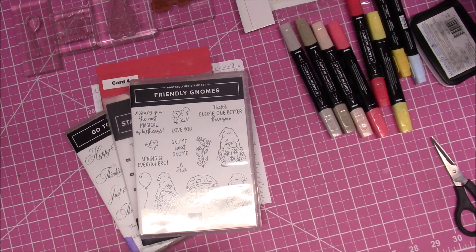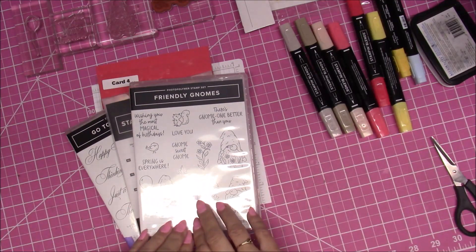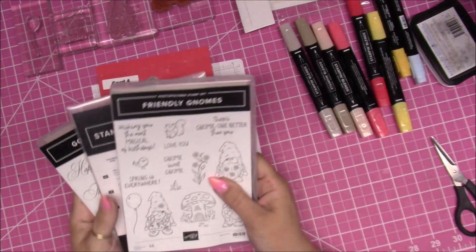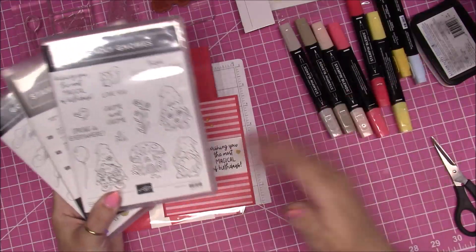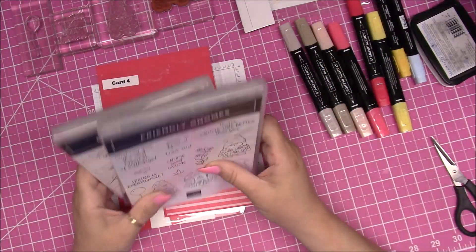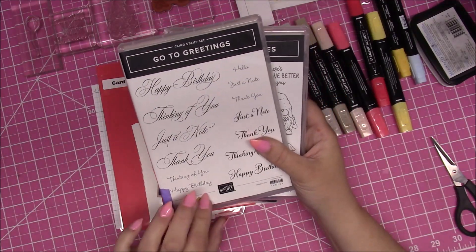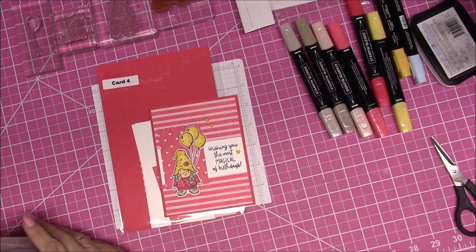Hi everybody, this is Bonnie from Bonnie's Creative Place, and I am here with card number four from our April online class. We're using the stamp set the Friendly Gnomes. If you ordered fifty dollars or more from me and already owned this stamp set, you got it for free. The only other stamp set I brought in was the Go-To Greetings — most of you have it, but use whatever greeting you have already if you don't want to use what comes in the gnome set.